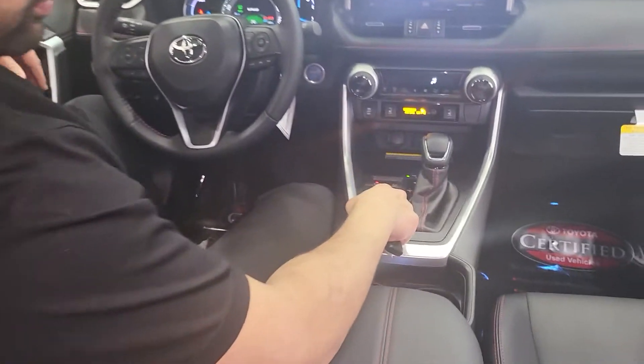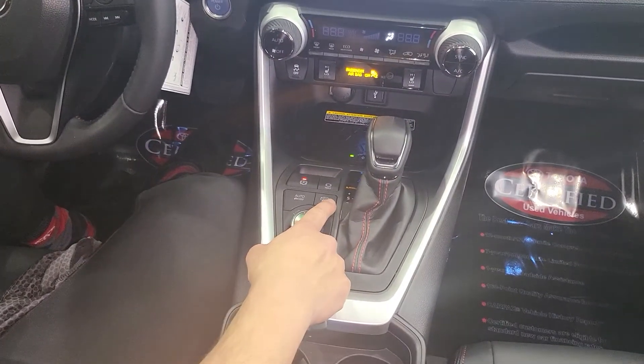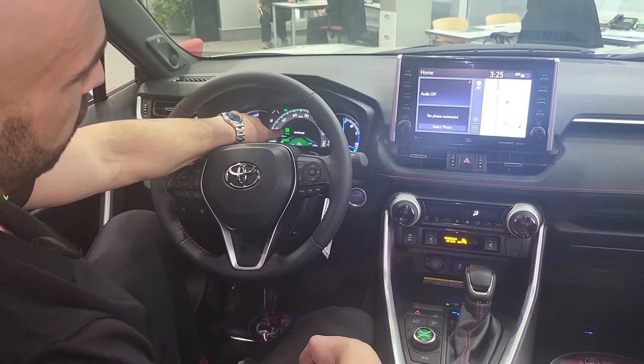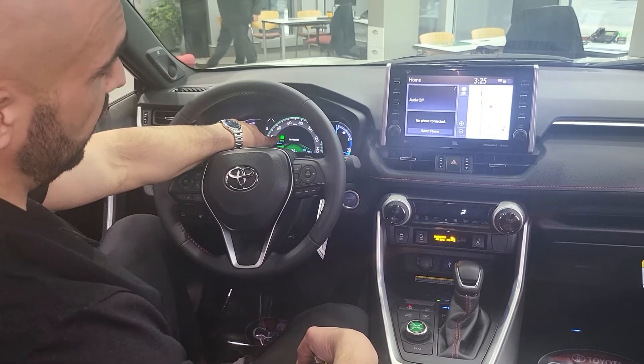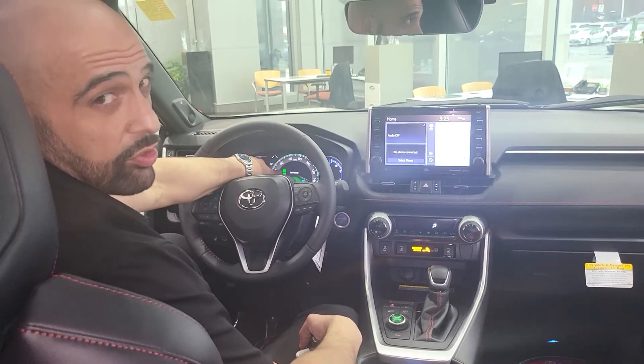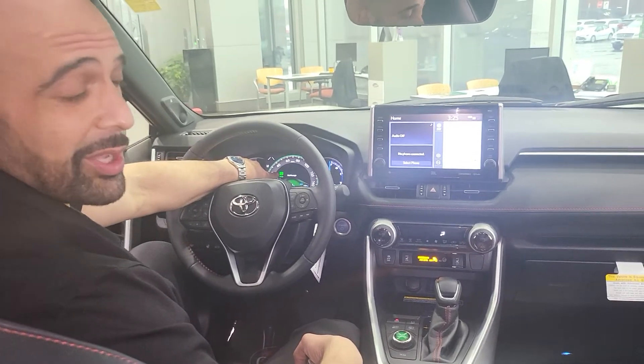Now, the last button I want to show you is actually the same button again, but if you press and hold it, that puts the vehicle into charging mode. You'll see this light come up saying charging mode, you'll hear the gas engine engage, and what this does is it runs the internal combustion engine to recharge your hybrid battery. Thank you and have a great day.